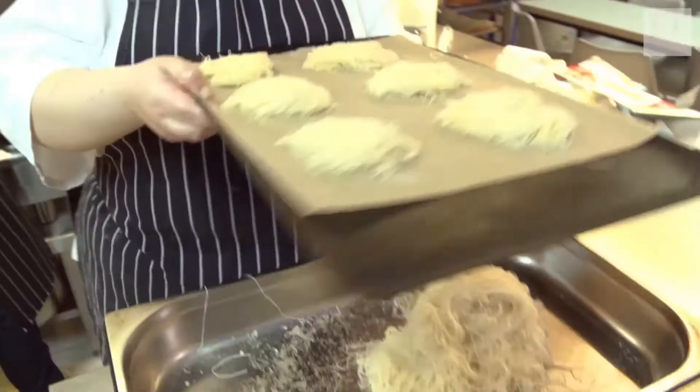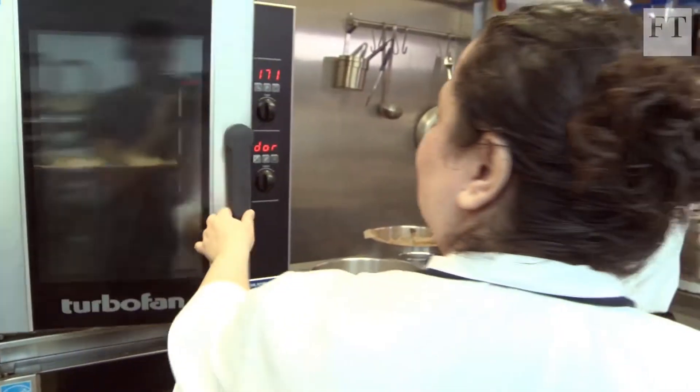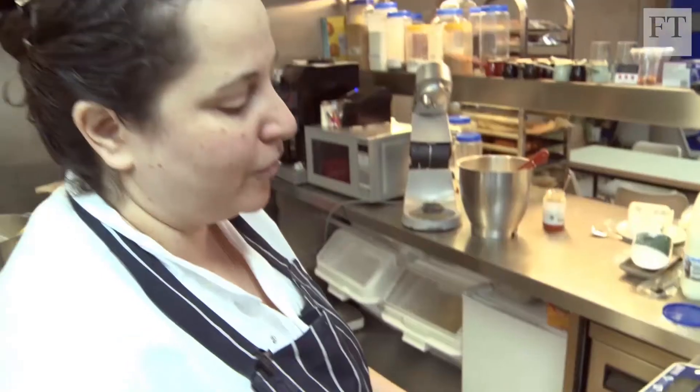Then they go into the oven at 170 for about 15-20 minutes until they're beautiful, golden and crisp. We let them cool a bit before we assemble the cakes.